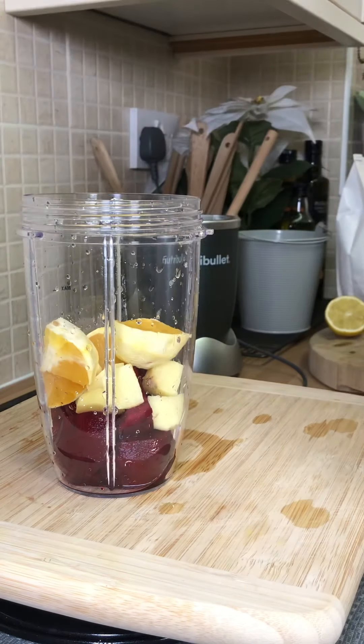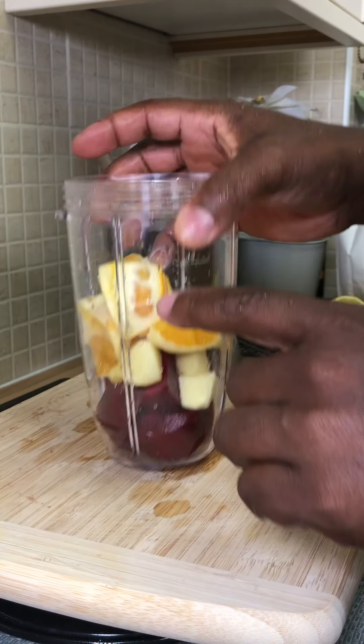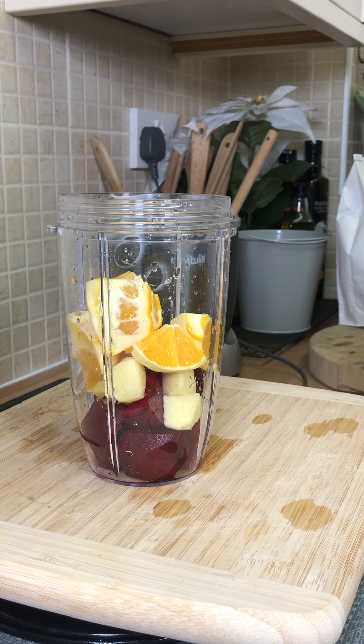It's beetroot and orange — trust me, this is another amazing drink for you to try at home. One orange, beetroot, and ginger. I've also got some lemon which I'm gonna be using. I'm gonna remove the skin from the lemon.